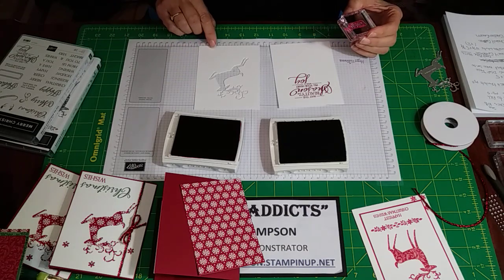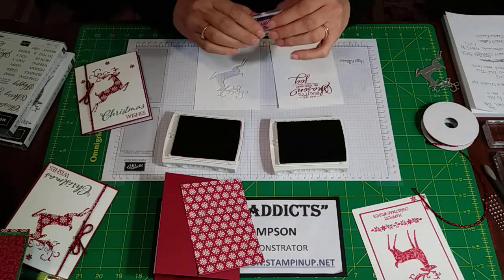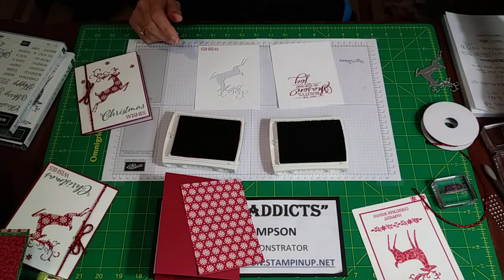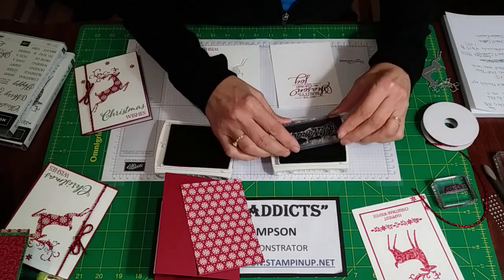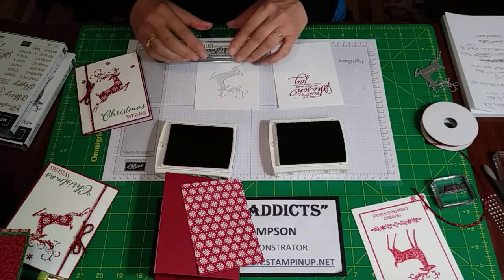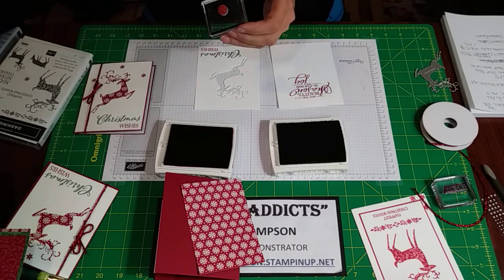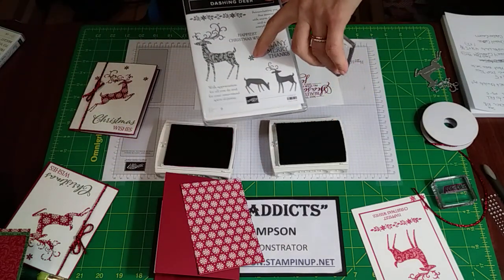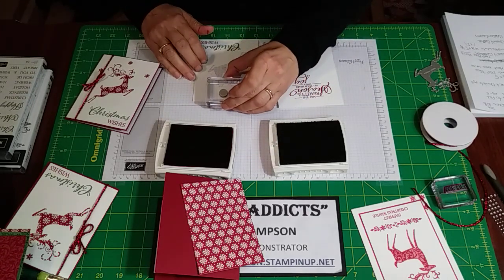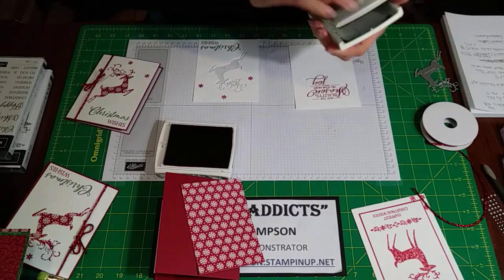Let's do the inside first. I'm using Cherry Cobbler and putting it up towards the top, centered. Then I'm going to do the 'wishing' first — I'll do that in Cherry Cobbler, kind of centered in the corner. Then 'Christmas' is in Garden Green. I just love that font — even the font in this is gorgeous. I'm also using one stamp from the Dashing Deer, this little flower, and I'll do that in Cherry Cobbler, just run it in three spots around the deer.